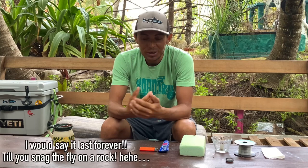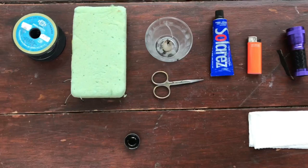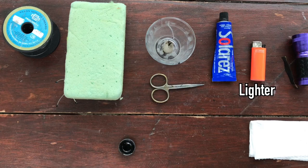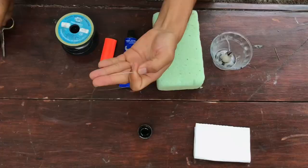So here we're gonna jump into the materials I'm using: 40 and 30 pound monofilament, oasis foam, a candle, pair of scissors, UV resin, lighter, UV light, black paint, and paper tissue. Trim about two inches of the material.